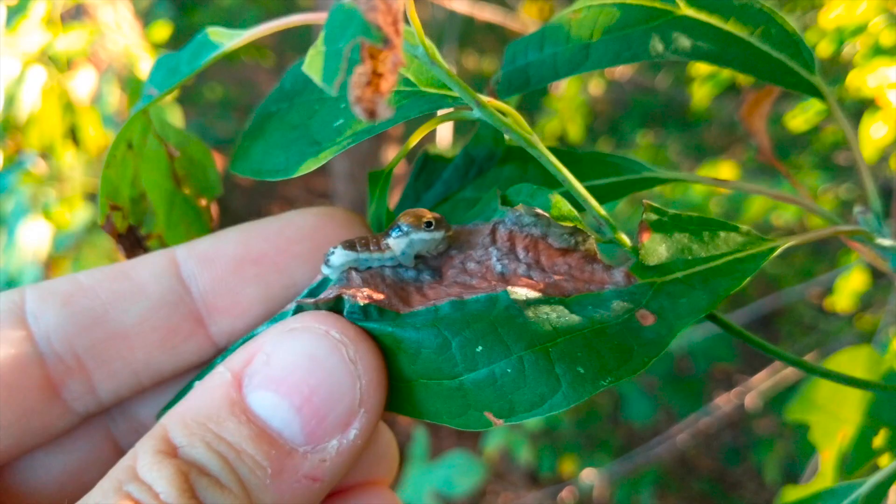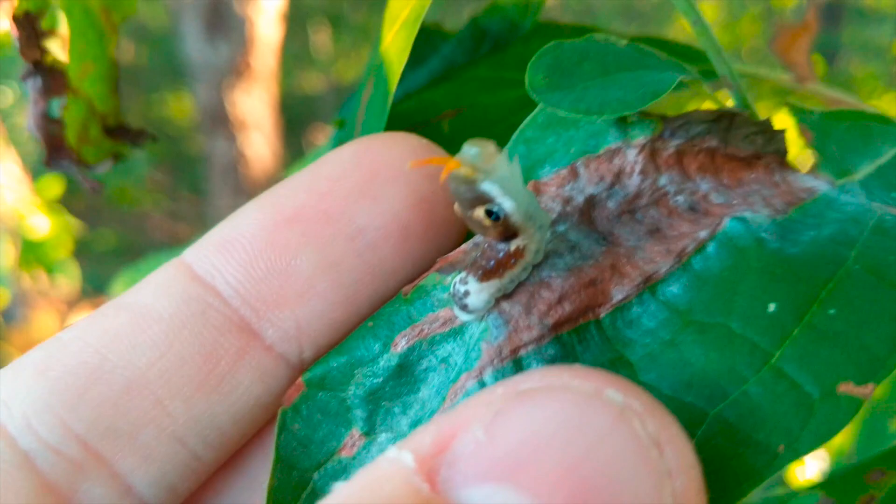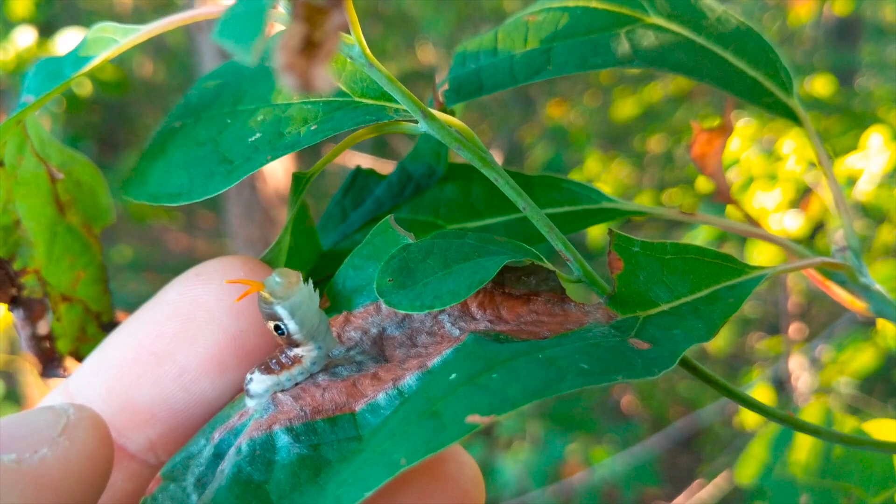This might actually be a spice bush swallowtail — I'm not sure. You see what he's doing here? First line of defense: look like bird poop. Second line of defense: have eye spots, look like a snake. Third line of defense: make stinky. These things smell like burnt oranges — stinky little tongue. It's supposed to look like a snake tongue, and they smell bad.